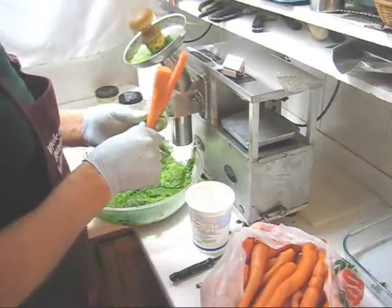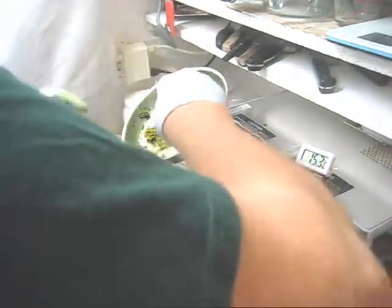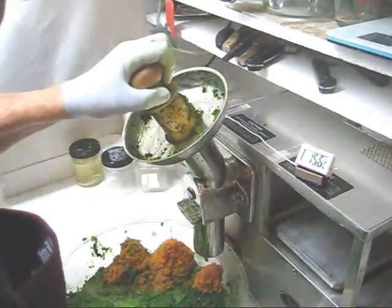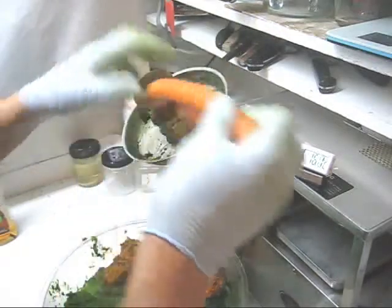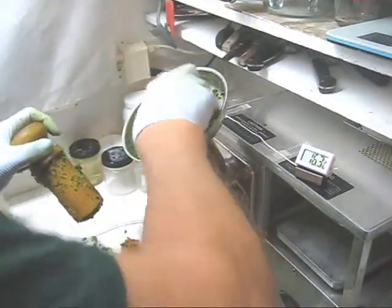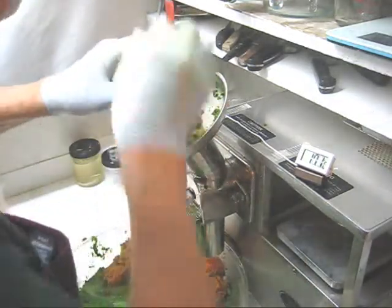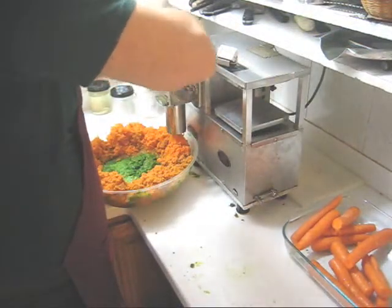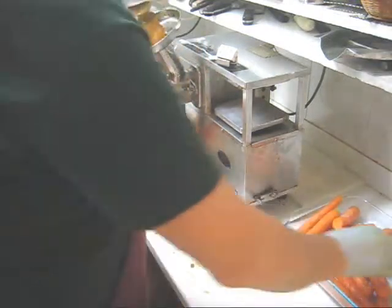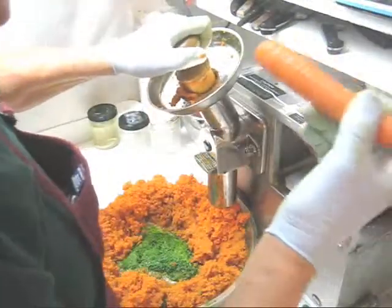What I'll do next is put a couple of carrots through, then clean the grid and change to the number two grid. Now if your carrots are narrow enough you can get two or three in at a time. We're over 20 degrees again so a couple more ice cubes — normally you don't need ice cubes when you do carrots. Now here's the last of my carrots.